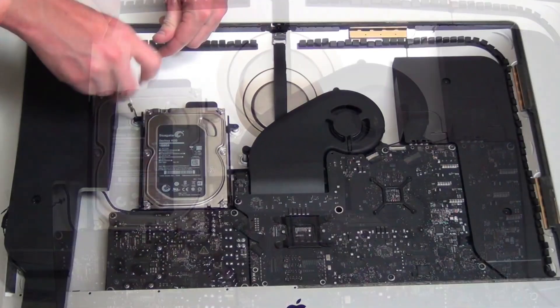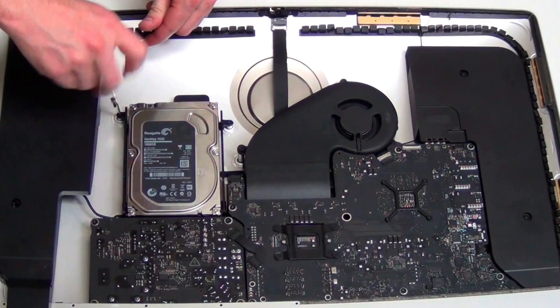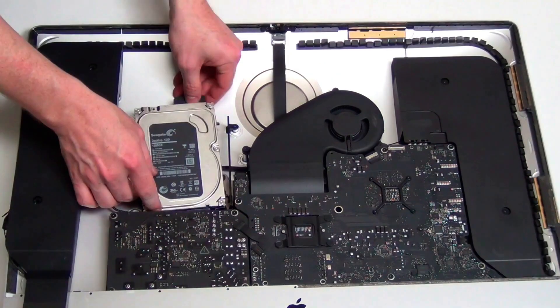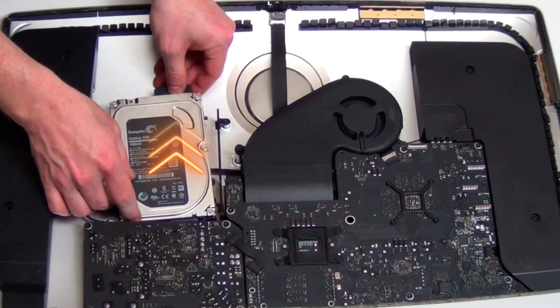Now remove the two T8 screws from the left hard drive mount. Take the left mount out, and then slide the hard drive out of the right mount. Then unplug the center cable from the hard drive to remove it.